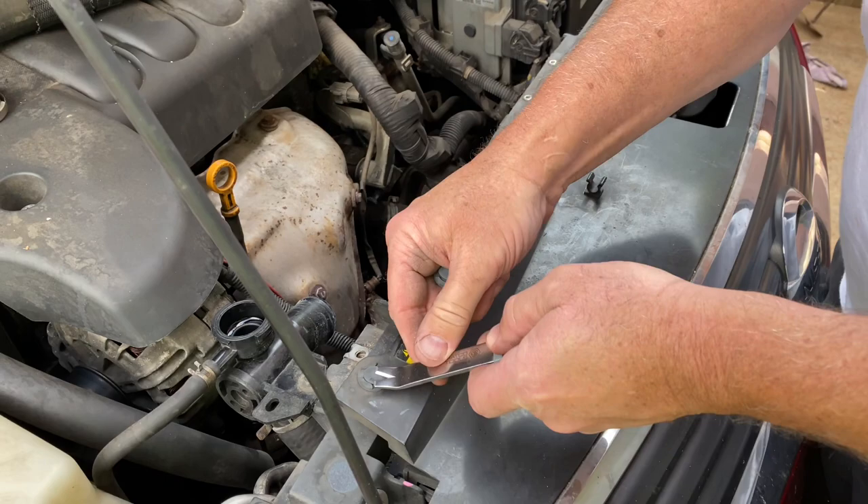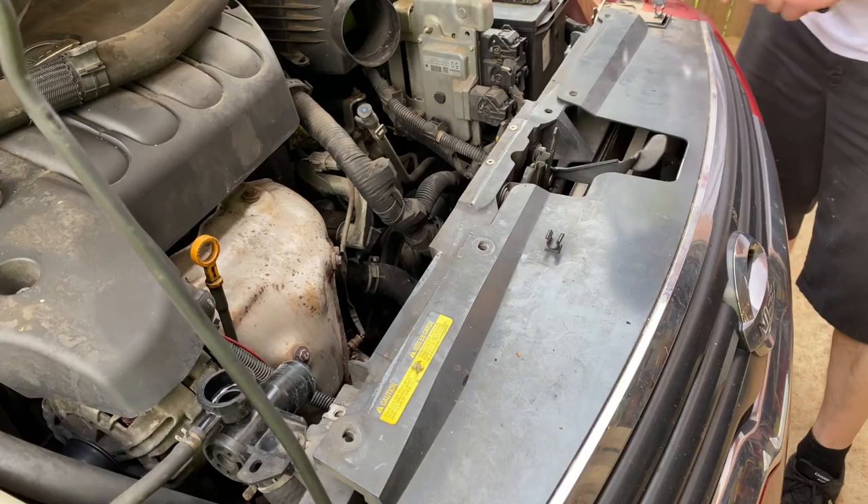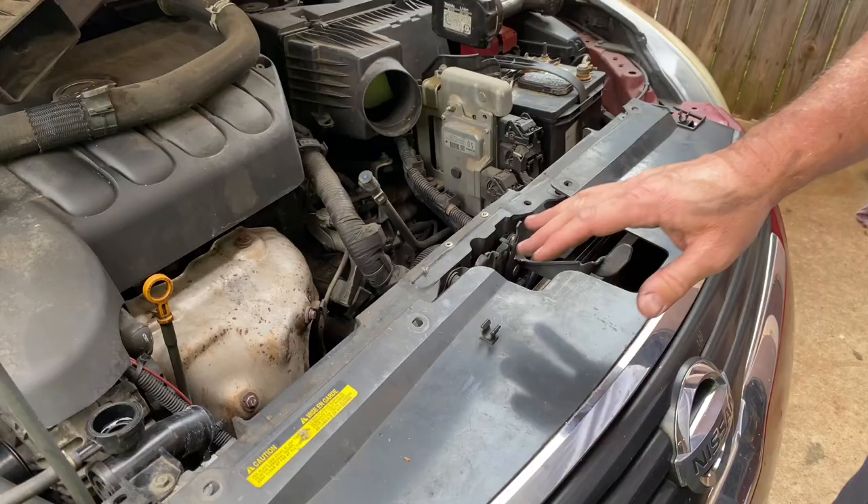I'm going to go ahead and pull these little plastic clips out here. I think you can access this radiator by pulling this grill assembly out — not 100% sure yet. I've probably done one of these in the past but it's just been so long I can't remember. Let me see if I can get all this off and then we'll go from there.